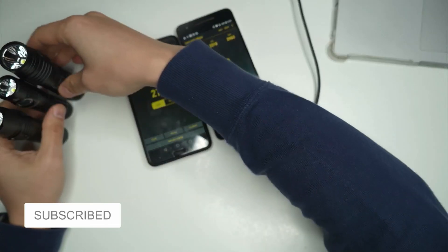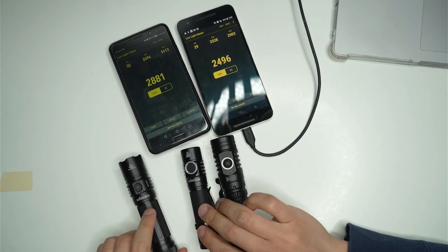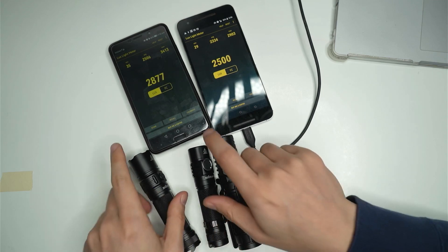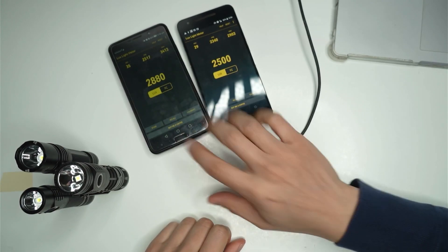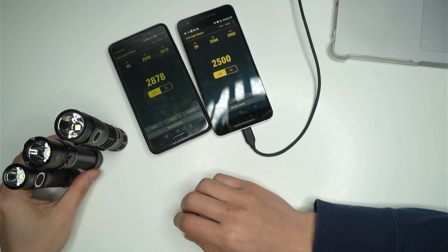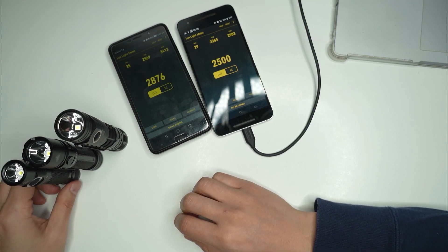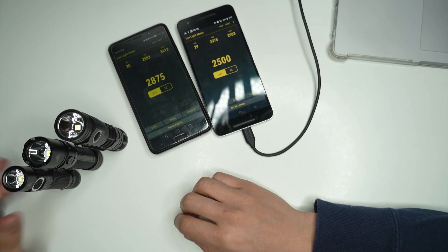I wanted to do a video comparing the output of three of my torches: the Sofern SP35, the Sofern SC31 Pro, and the Wubin C2, all on freshly charged batteries. I have a Luxe app installed on two phones. These flashlights are all rated at 2,000 lumens, but due to differences in drivers and heat syncing, some may be brighter than others even with the same specs on paper.